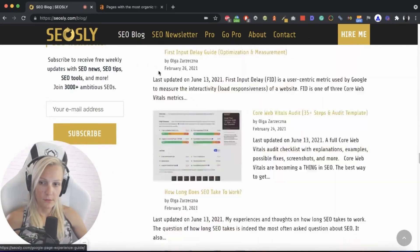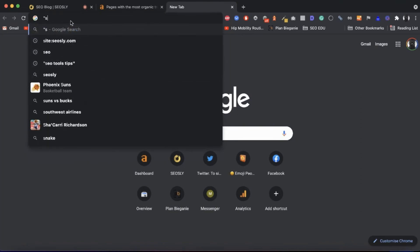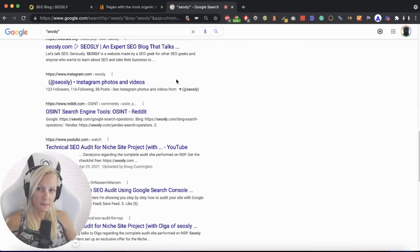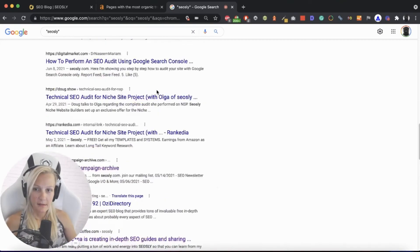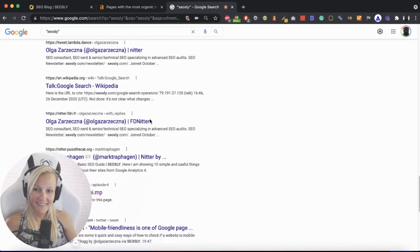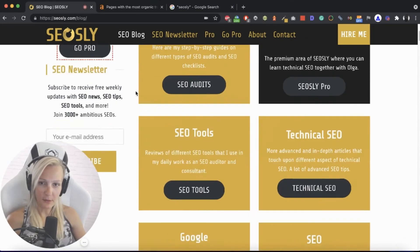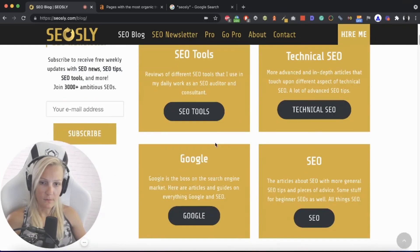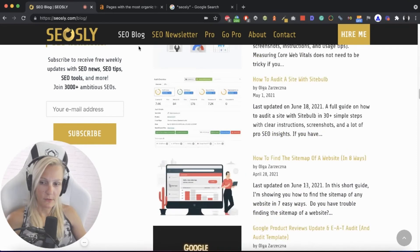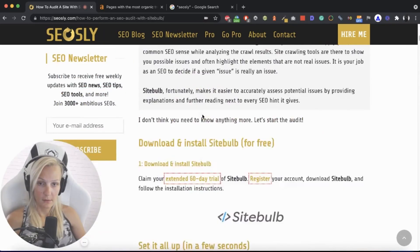Another thing I can do is type something like the brand name in quotation marks to see whether there are some opinions or simply see what's going on. Now I have a pretty basic idea of the site — I know what it is about, what's in the menu, whether it has nofollow links on the homepage and other pages, whether it uses images, and what's the structure of its most important pages, which in this case are blog pages, because these are the pages that bring me the most traffic.